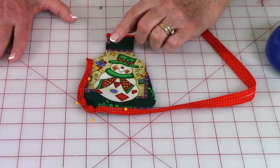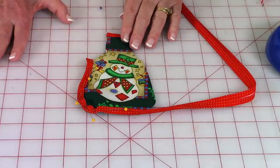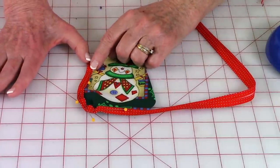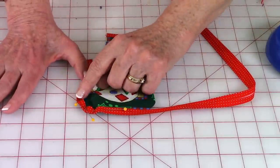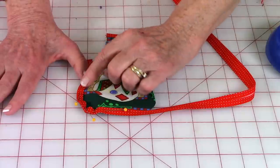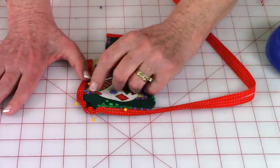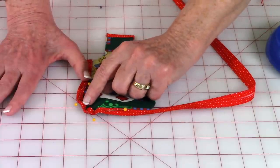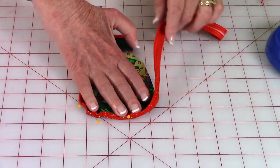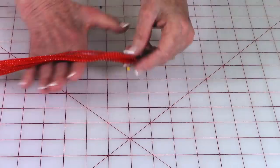The next area to put bias tape on is the sides and around the bottom — just slip it over the edge. As you get closer to the corner, it's easier to pin because it's a short curve and a little bit harder to get around. Pin it and stitch close to the edge, going all the way around and stopping at the top.